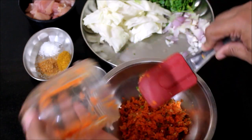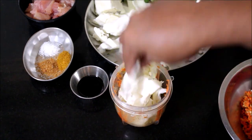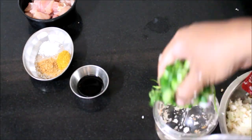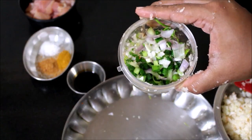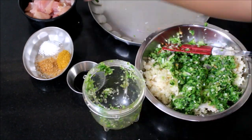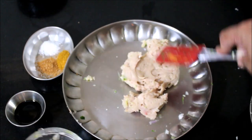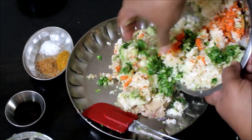We will grind the mixture in two batches in a mixing bowl at one speed. We will grind the chicken together with the vegetables in the mixing bowl. Just give it one pulse. We will mix everything together.